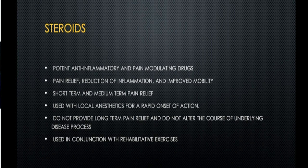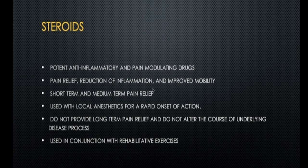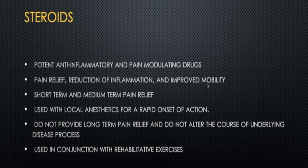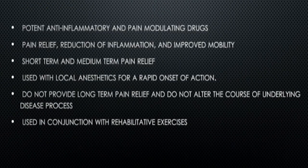What are steroids? Locally acting steroids are nothing but pain-modulating drugs. What they do is give pain relief and reduction of inflammation, and because these two factors go down, mobility is improved. When mobility is improved, the patient can do good rehab and come back to normal fitness.